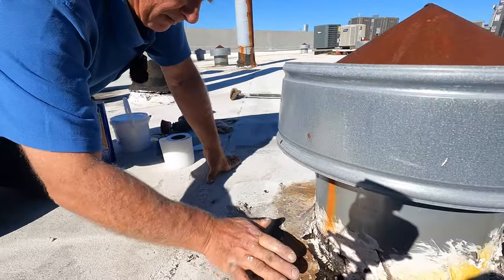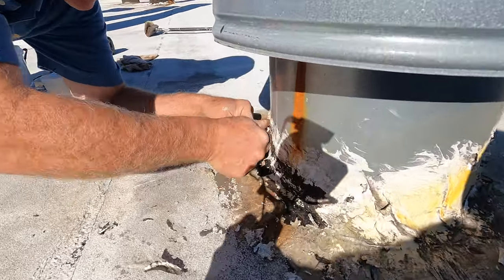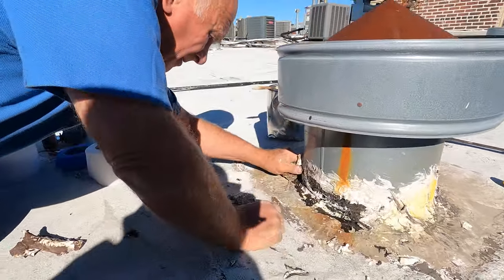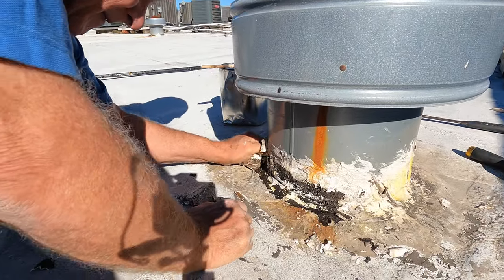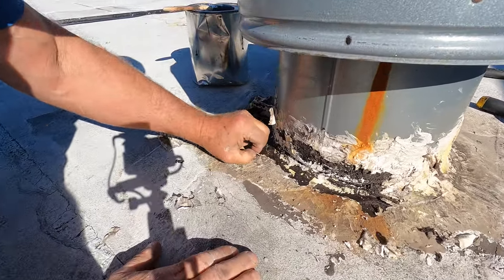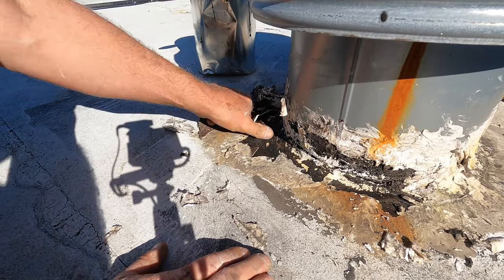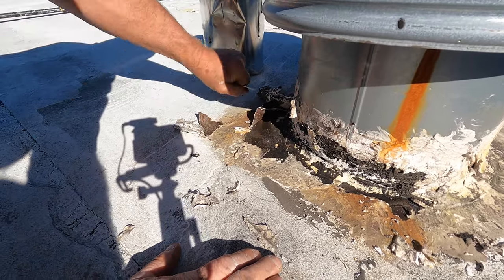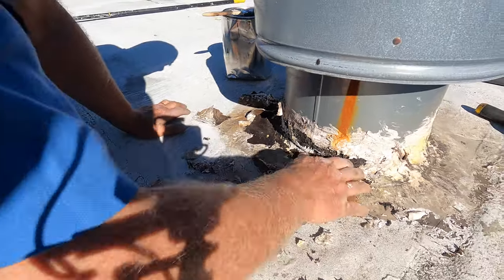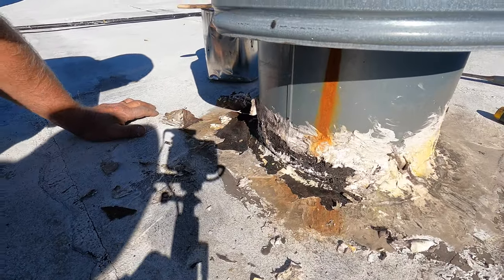Around the stove pipe they tried to repair it, but you can see they went over tar and it doesn't stick to tar that well. This repair was over tar — it was a quick emergency repair — but look, it's coming up like that. And it will come up later on. If I can pull it up like that, you can see the cracks around the tar; it will keep coming back.